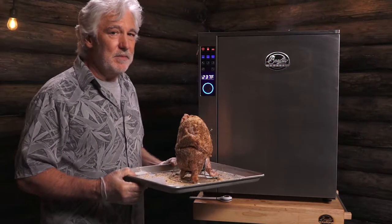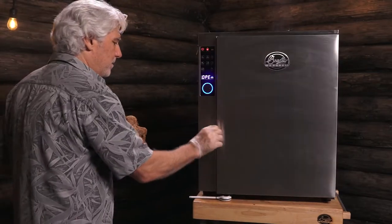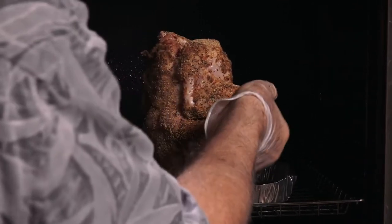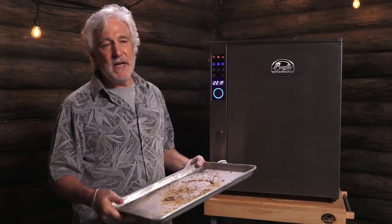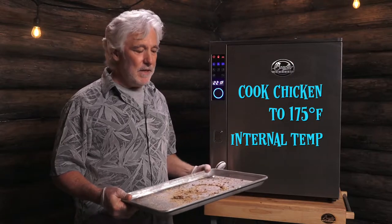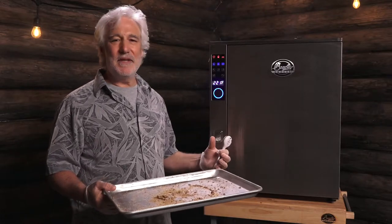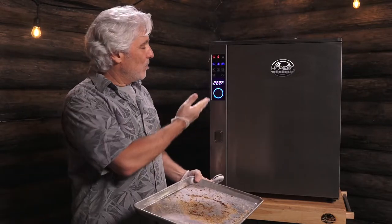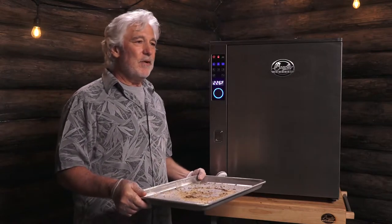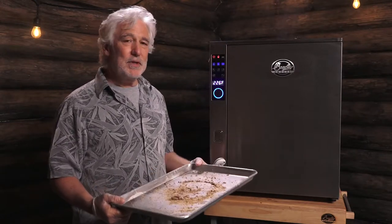The smoker is nicely up to temp, so let me pop this in there right away so that the beer doesn't cool down. We're going to be smoking for two hours with mesquite biscuits. I'm waiting for the internal temperature to get up to 175, which I'll be checking with the thermal pop thermometer. I wanted to get it into the smoker as quickly as possible so that the beer didn't cool off. We're set to 240 right now — theoretically that should keep it boiling or bring it up to boiling, but it's inside the chicken so chances are it probably won't. We'll see what the temperature is in two hours.